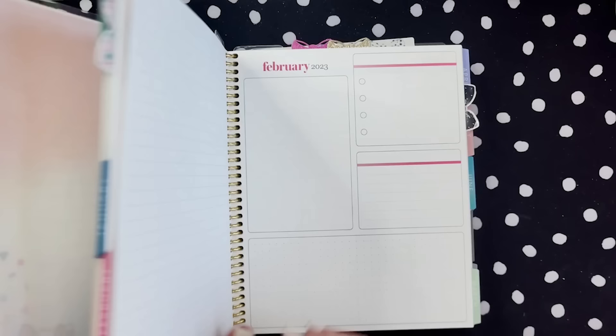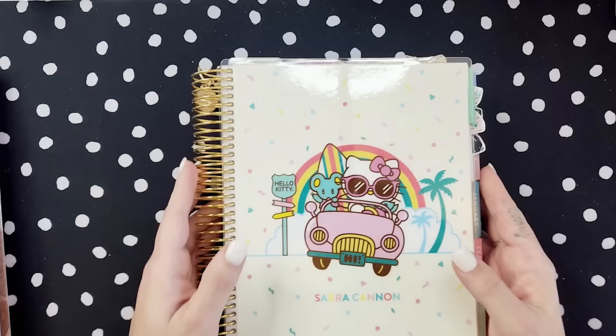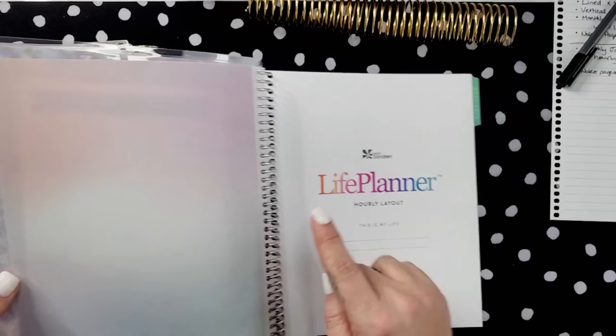In the spirit of just sharing what is working for me right now and what's bringing me joy, let's get into it. This is my new Erin Condren Franken planner. Let's start from scratch. I do have some coils hanging around, and the first step was to gather the planners together that I knew I wanted to use. So I have this hourly layout color blends for 2023.